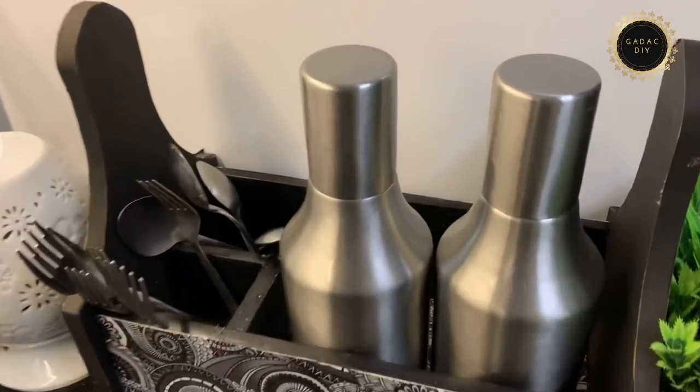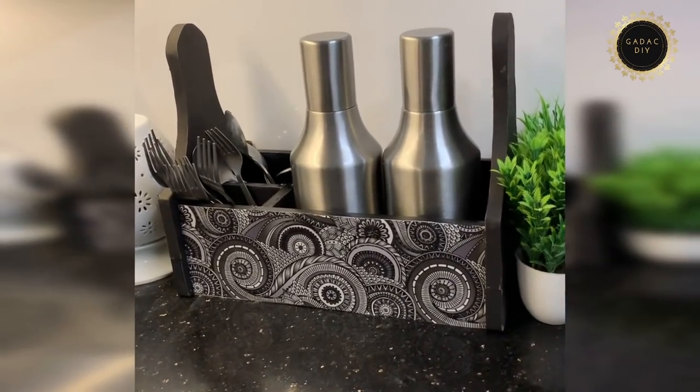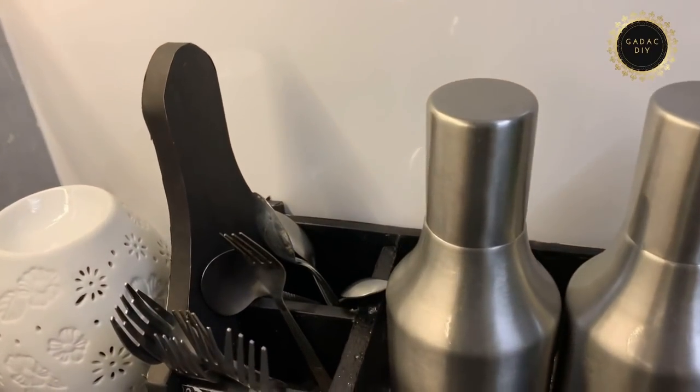It's done! In my kitchen I'm using this to keep my oil cans. You can also use this as a cutlery stand or a tissue paper holder. Let me know if you like this idea in the comment section, and don't forget to give me a thumbs up.